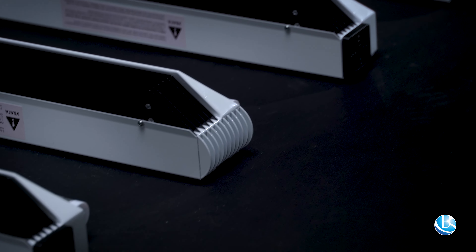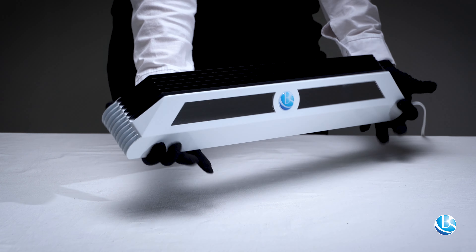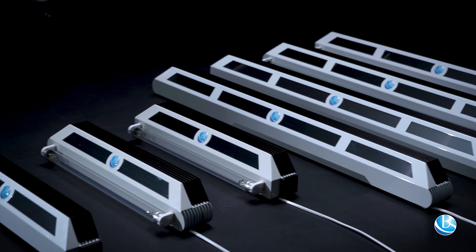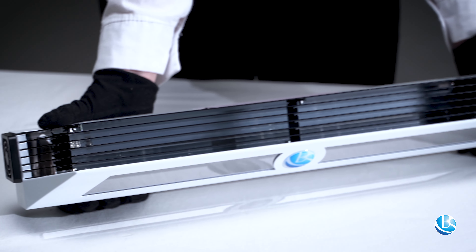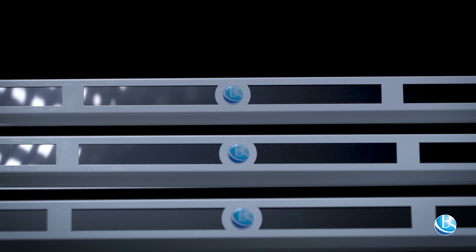The screen blinds are made of a material coated with black matte paint of a special composition, the coating of which absorbs UV rays to the maximum, excluding their reflection into the lower part of the room.